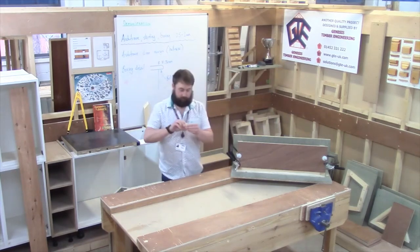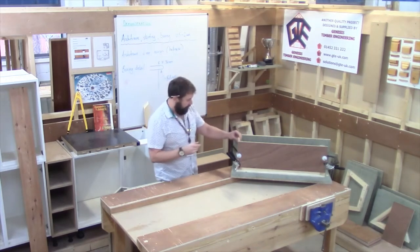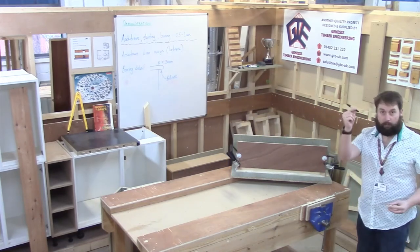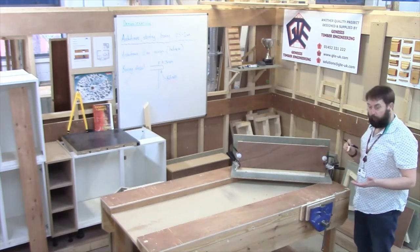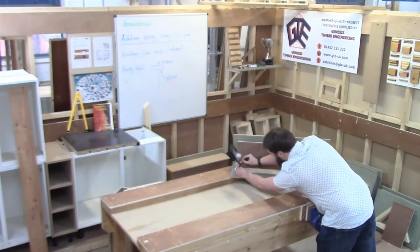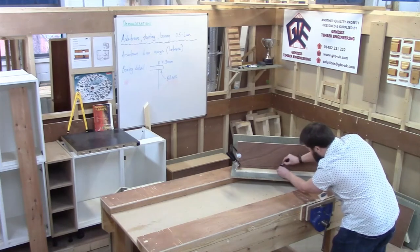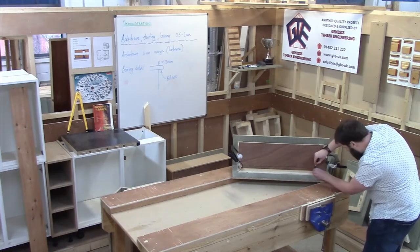All I've done then is cut myself a scribing block — and all this is is just an off-cut marker trough. As you can see, that is set to that hole there. All I'm going to do is use a marker pencil — a nice sharp, crisp pencil. Sometimes on ply, pencil doesn't show up too well, so I might use a pen. I'm going to carefully just transfer that line onto the front face of my boxing.